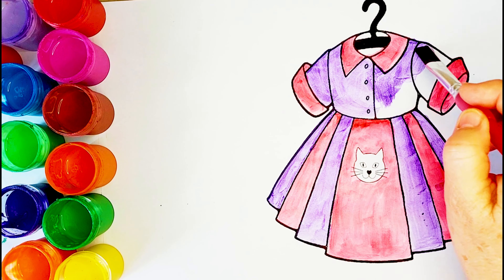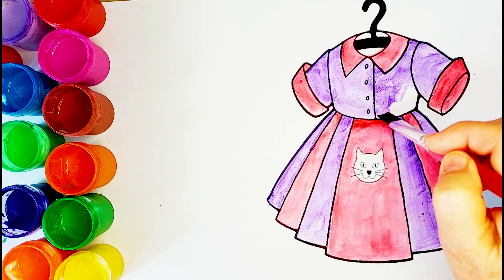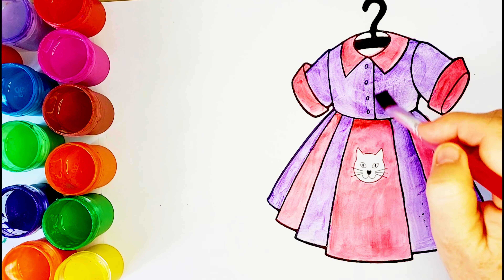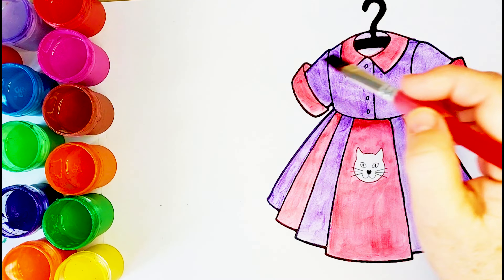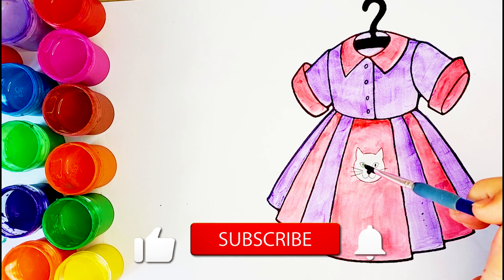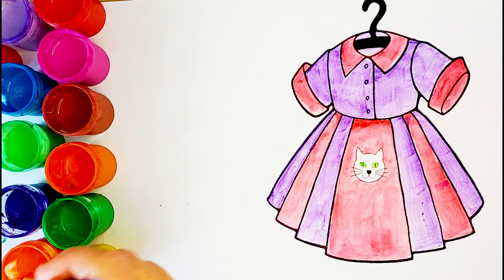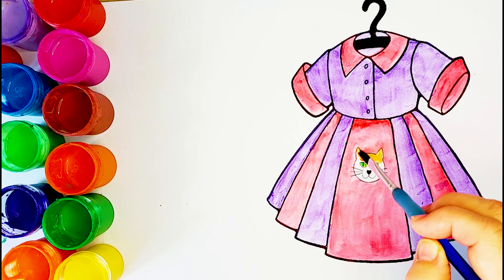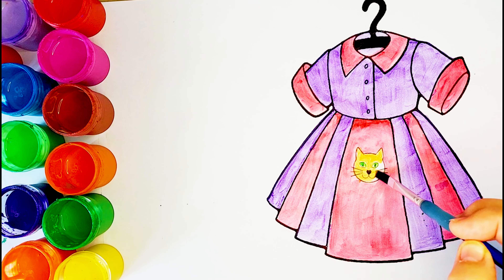A tisket, a tasket, a green and yellow basket. I wrote a letter to my love and on the way I dropped it. Dropped it, I dropped it, and on the way I dropped it. A little boy, he picked it up and put it in his pocket.